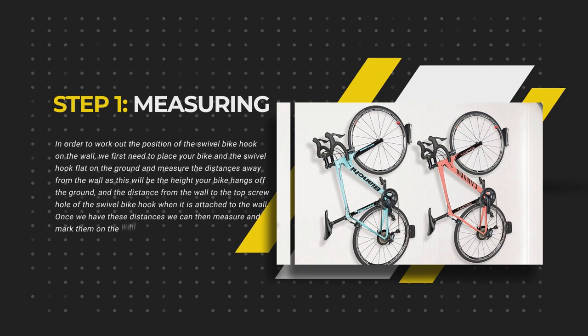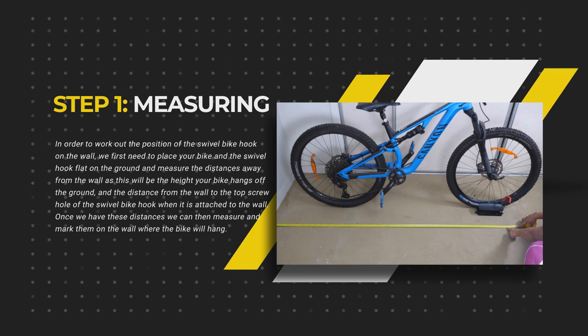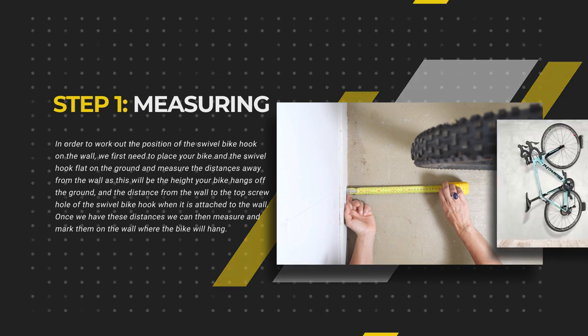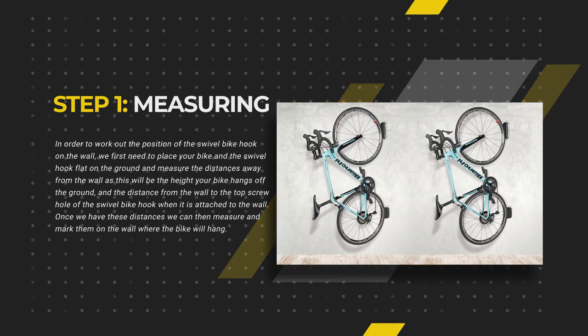In order to work out the position of the swivel bike hook on the wall, we first need to place your bike and the swivel hook flat on the ground and measure the distances away from the wall, as this will be the height that your bike hangs off the ground and the distance from the wall to the top screw hole of the swivel bike hook when it's attached to the wall.